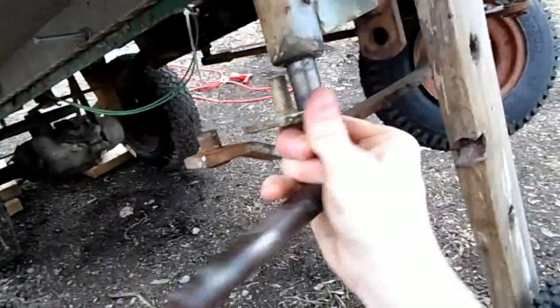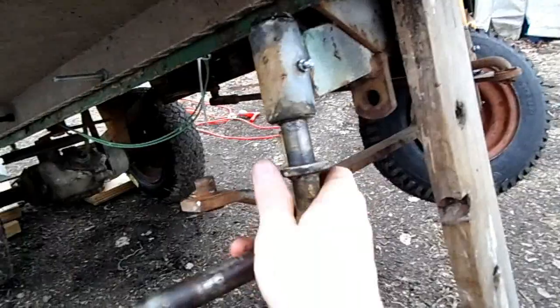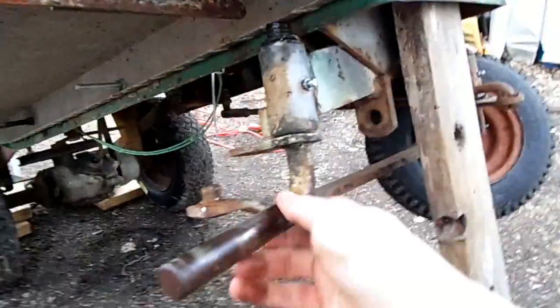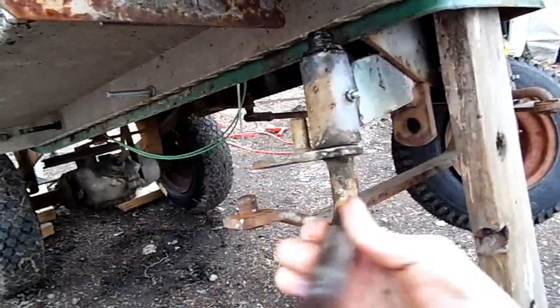Like so. I might take some grease and just slather it on there before I button it up, and then we can fill it back up with grease. That should make it turn a lot better because this one is always kind of adding a lot of friction to the entire assembly.